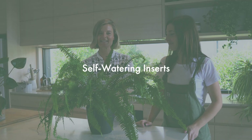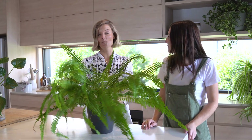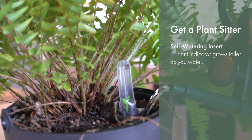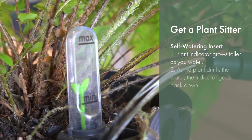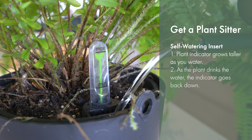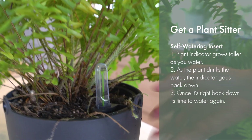LHO has a great self-watering system which works similarly to Susti, telling your plant sitter when to water your plants. This super cute water meter has a little plant inside which grows taller as you water your plant. As your houseplant sucks up water from the insert, the plant in the indicator will shrink back down, and once it's right at the bottom, it's time to water again.